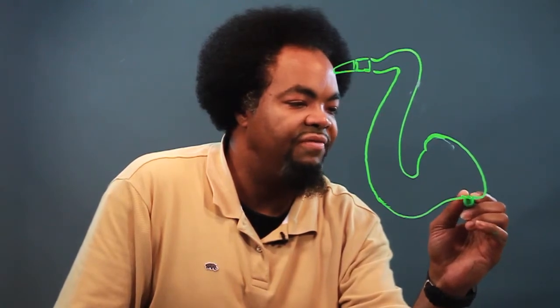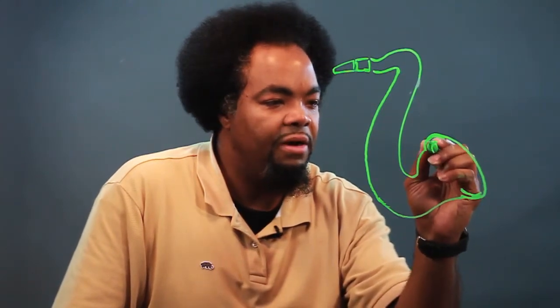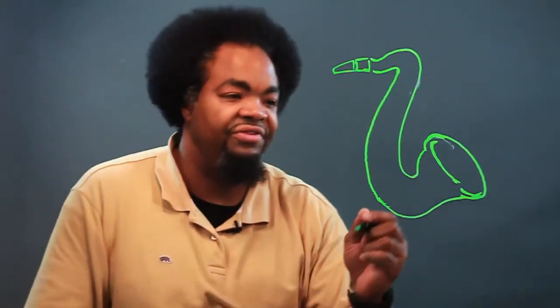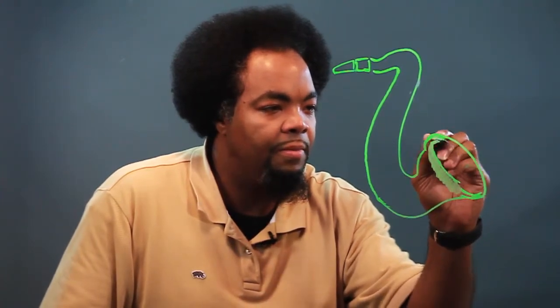And we'll round this off and put a line here. We'll bring another line around here. Now, like I always say, you can use markers that have different widths — wide and narrow. So we'll use the wide one now to bring this around, and we'll hit that side as well. We'll bring a line down here for highlighting.